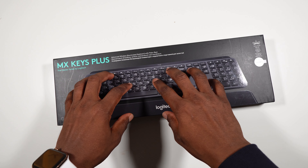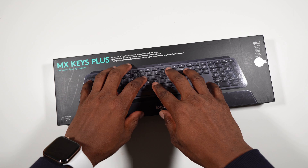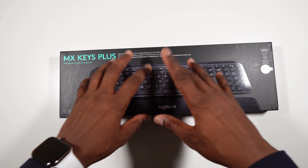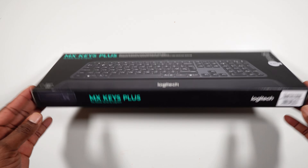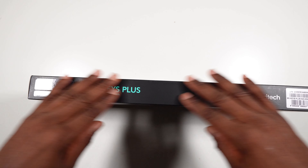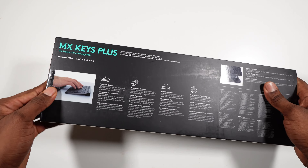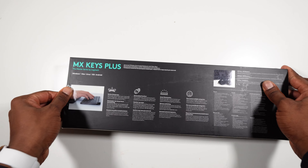The mechanical keyboard just wasn't working for me at night. I'd be typing slowly, not wanting to wake my wife and the baby up — it was unbearable. So I decided to go for the Logitech MX Keys Plus. This is a very quiet keyboard. Let's get into the unboxing.